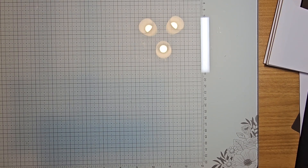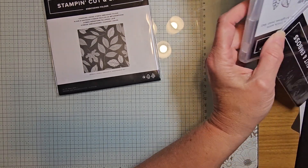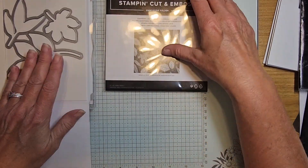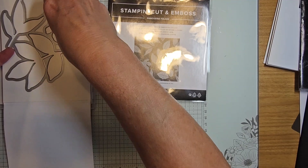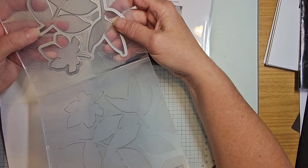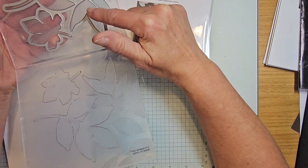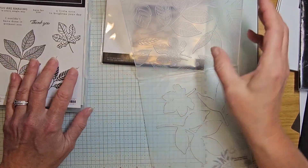The bundle includes a hybrid cutting embossing folder and the coordinating dies. The die will actually fit right into the folder — when you die cut, you set it on the top plate where it has the Stampin' Up logo, it fits snugly, then you run your cardstock through your embossing machine and it will emboss and die cut at the same time.